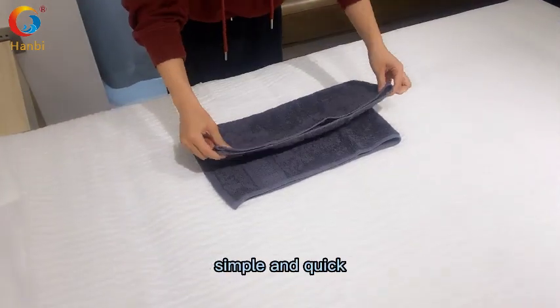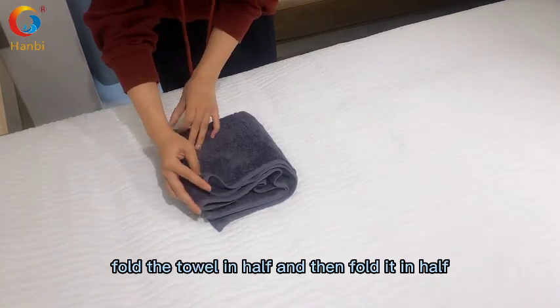Fold the towel in half and then fold it in half again.